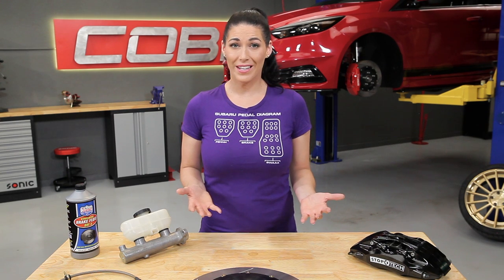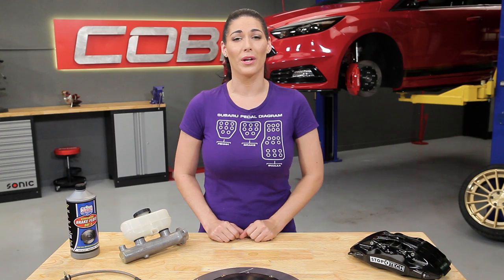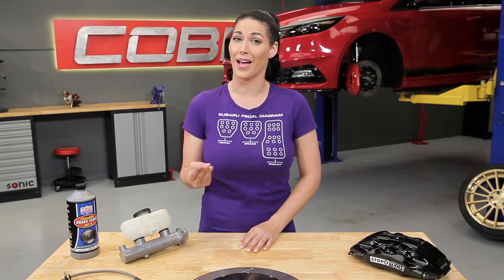So that's braking in a nutshell. Now that you have a better understanding of how your car's braking system works, let's look at some of the individual components and go over when you would want to upgrade them. The primary areas we're going to look at are brake lines, fluid, pads, and rotors.